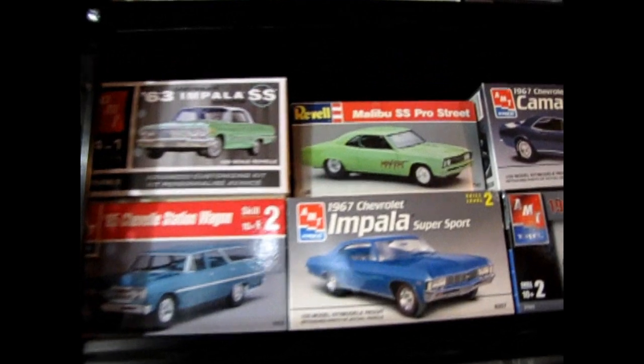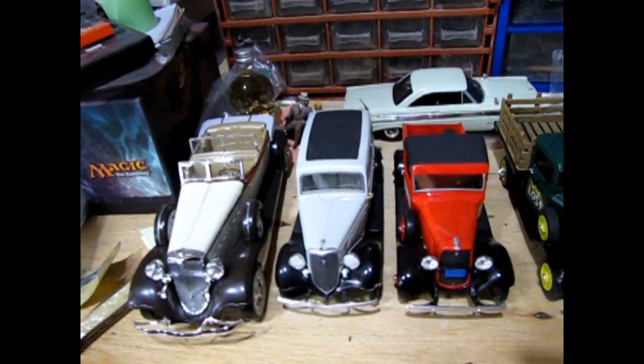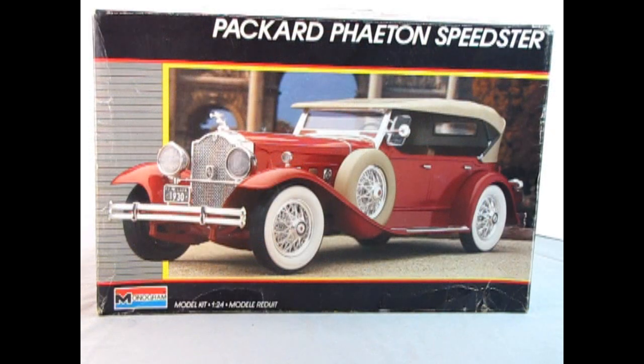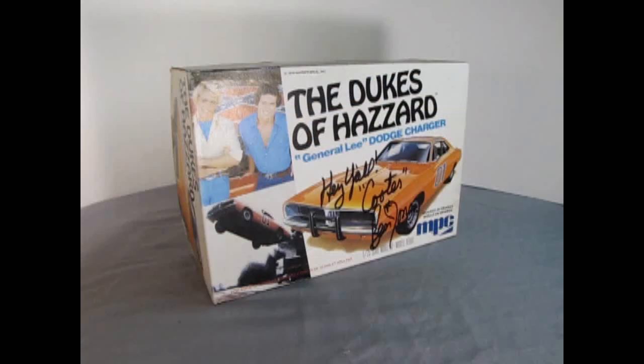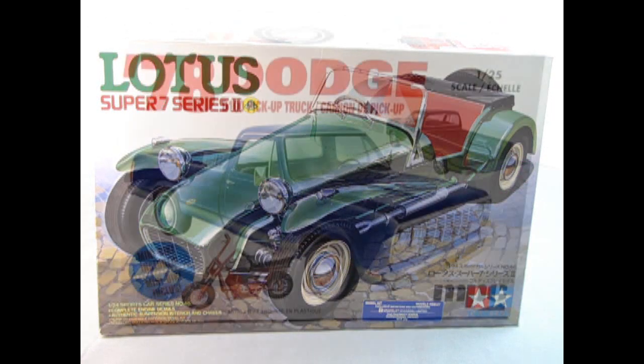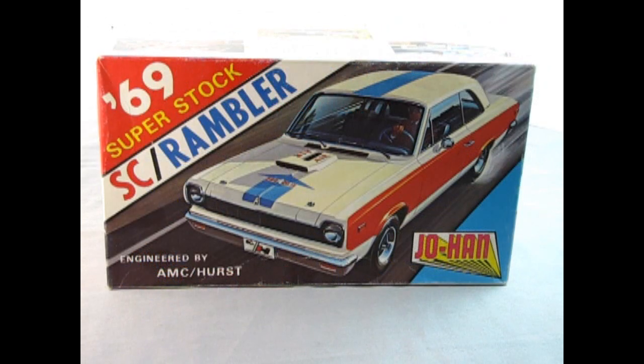Picture this — you've just discovered a model car you know nothing about, or perhaps you've owned these model cars in the past and you're just here to reminisce. Either way, we feature classic plastic, television and movie cars, domestic kits, imports, new releases, and model kits made by companies lost to time.